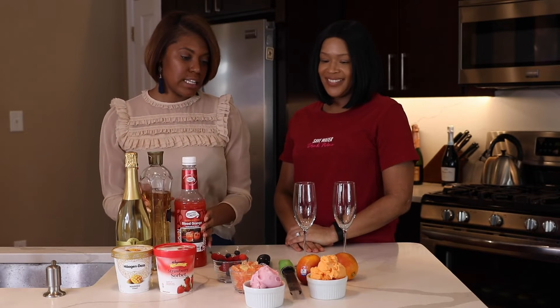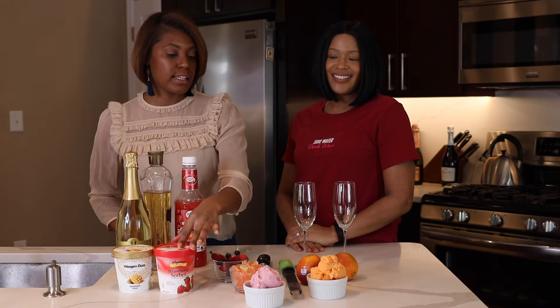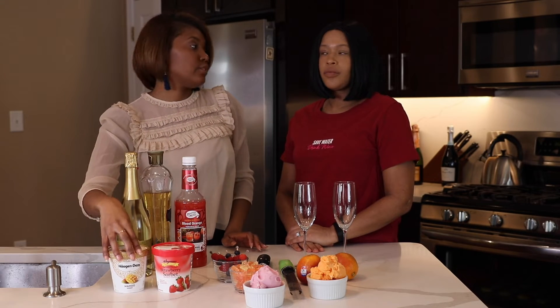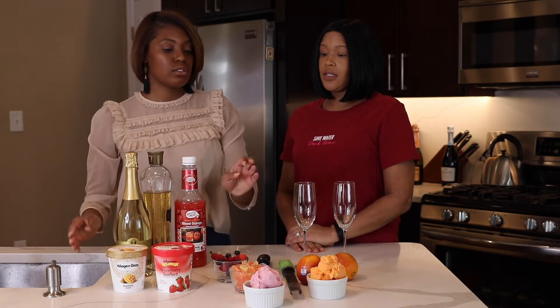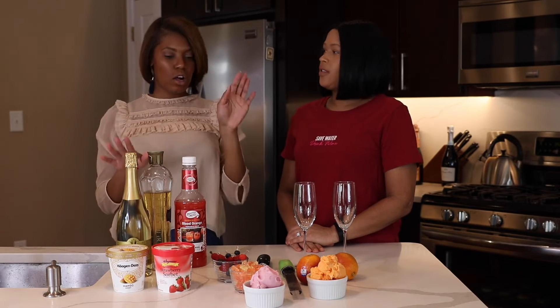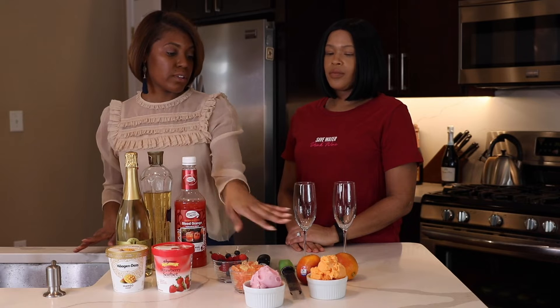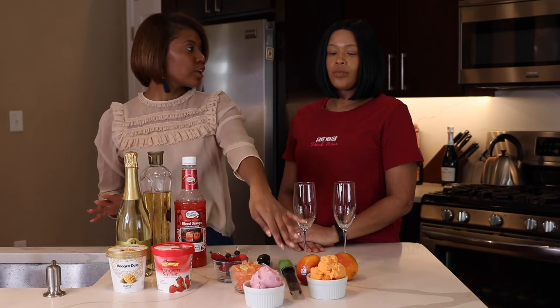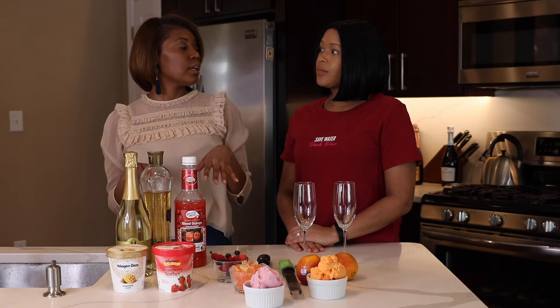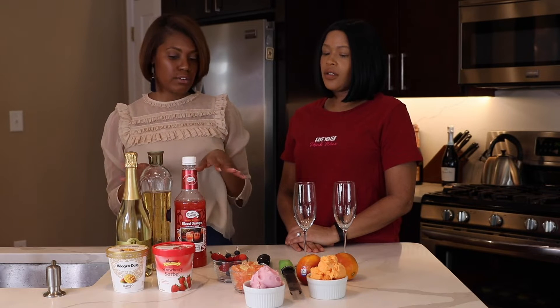So where we start — this is sorbet and this is sherbet ice cream. Sorbet doesn't have the dairy, and sherbet does. So if you don't have an issue with dairy, you can go with the sherbet. If you do, you can have the sorbet because it's more fruit and flavor with no dairy in it.